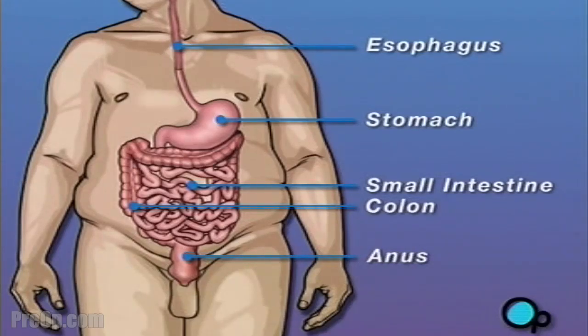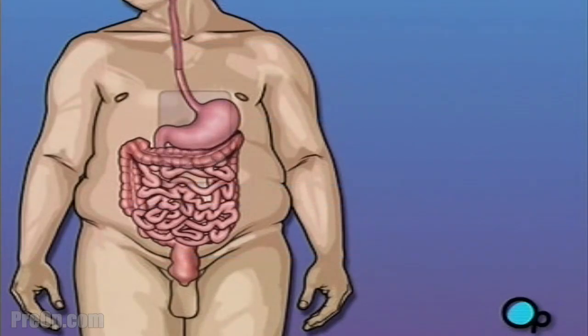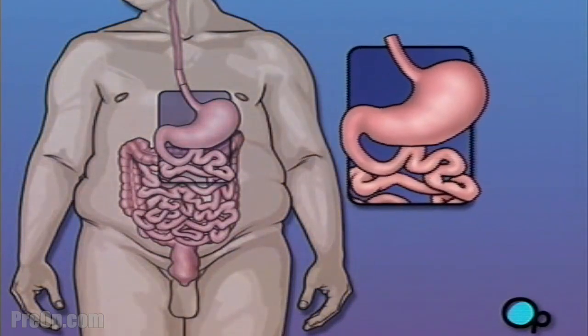The amount of food that a person eats is partly controlled by appetite. The stomach plays an important role in controlling appetite. When the stomach is empty, a person feels the urge to eat. When the stomach is full, that urge goes away.